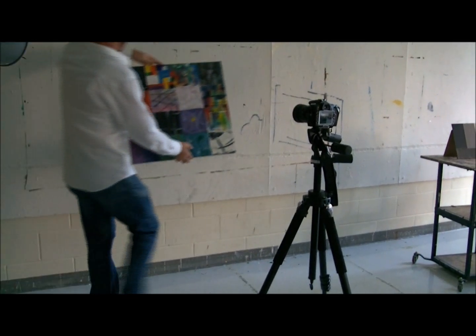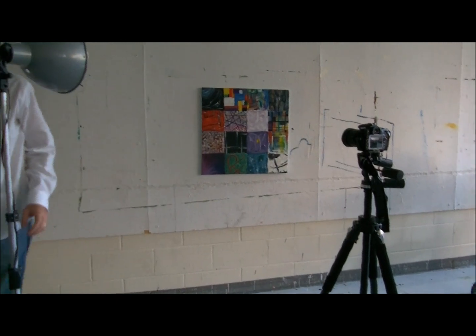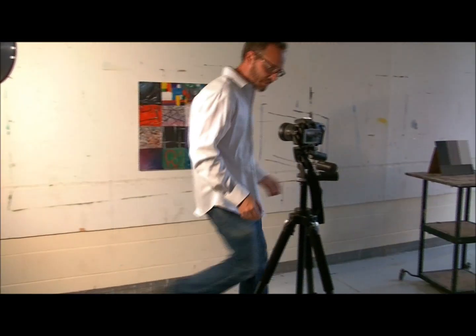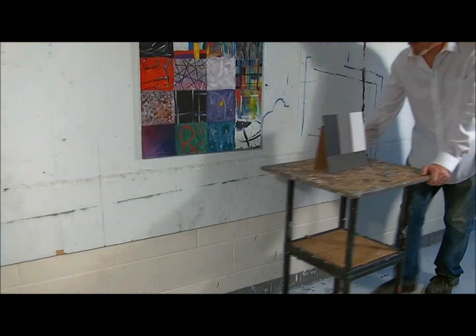Set lights at 45 degrees, hang your art on the wall, then turn on your lights. Place the grayscale in front of your artwork.